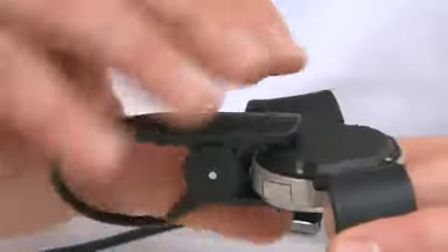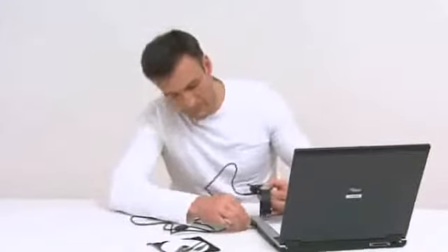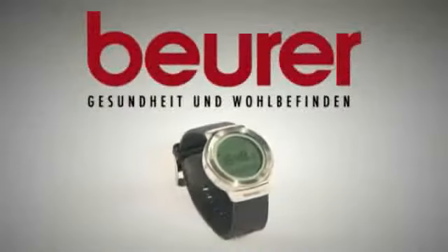Download the data to your PC thanks to the built-in connection port, which can be analyzed using the EVFIT software. Train like a pro with the Boila PM80 Heart Rate Monitor.